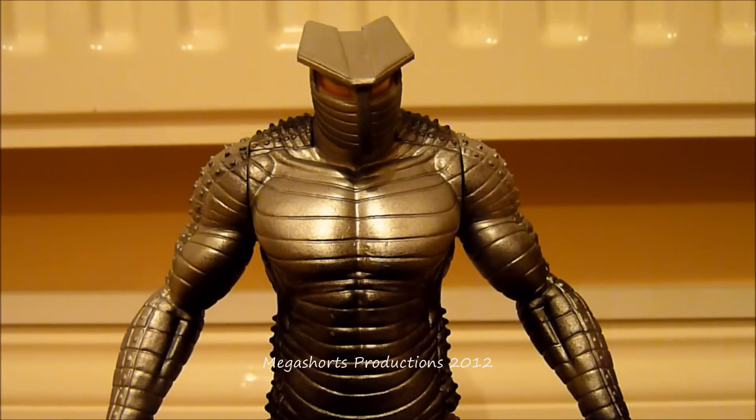Hi everyone and welcome to the first Thor The Mighty Avenger movie action figure review by me Meg Schwartz. I'm going to bring you a review of one of the figures from the 8 inch scale Thor movie action figure line, and as you can see it is the Marvel's Destroyer figure. I got this figure yesterday from one of my local Tesco stores for £10.47. I think it's a really good addition to the collection — I'm not seeing many of these around here in the UK, probably just a rare figure or perhaps one that has just been released here.